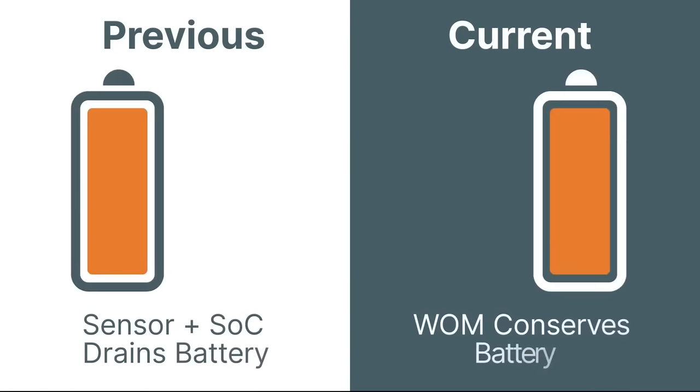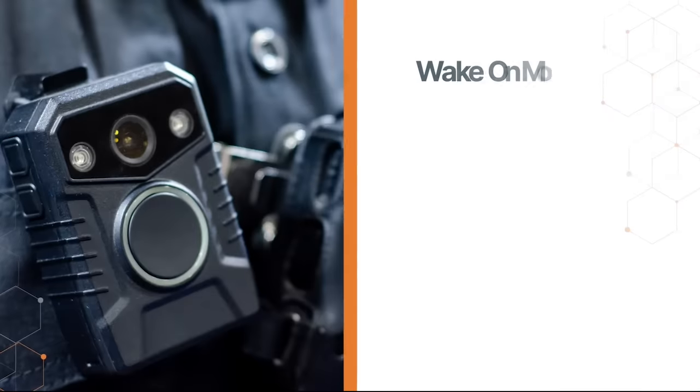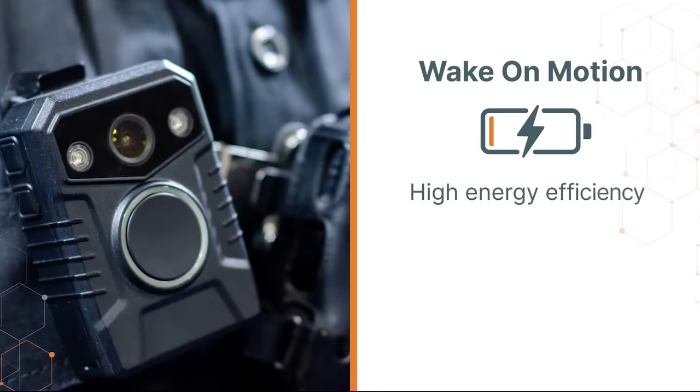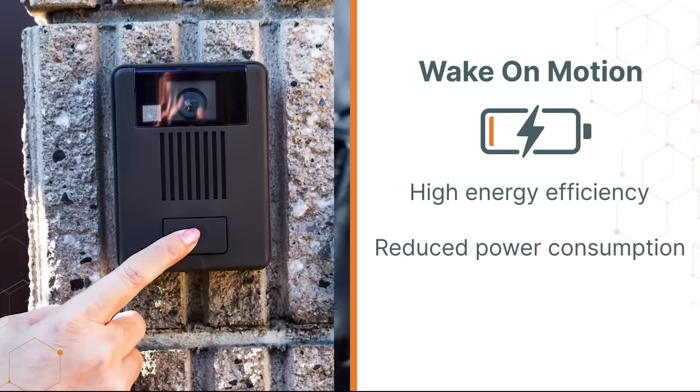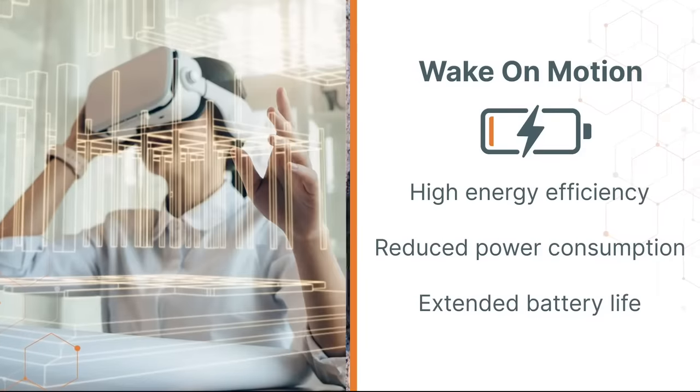In previous architectures, only the SOC could detect motion, and therefore both sensor and SOC needed to be in a full power mode simultaneously. The unique Wake on Motion feature in these sensors provides high energy efficiency, reduces power consumed by the vision system, and extends the battery life considerably in battery-operated systems.